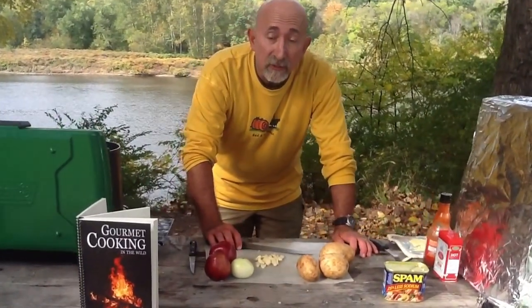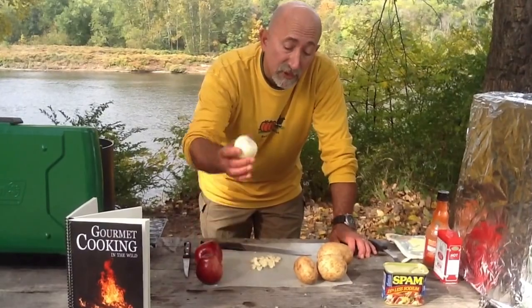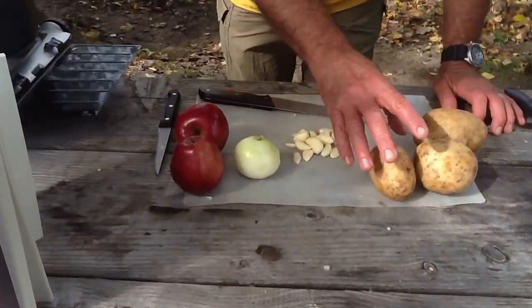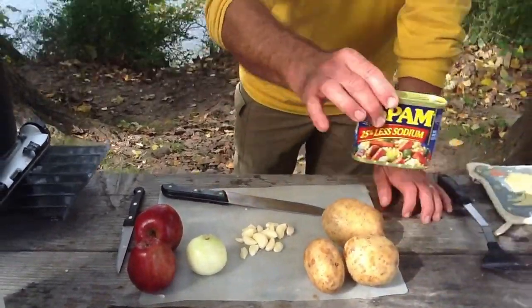Normally, before I go into the woods, I prepare all this stuff by dicing it: two apples, one small onion, one full garlic clove, and three potatoes. And of course, Spam.